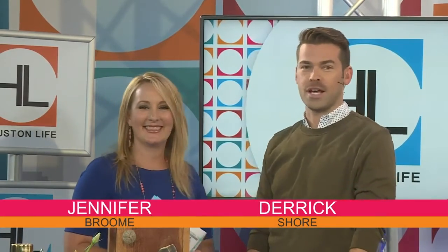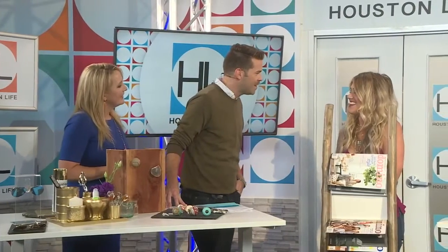Welcome to Houston Life. I'm Derek Schor, and I'm Jennifer Broom. Happy Monday. Need a little help tackling the mess around your home? Our first guest has stylish solutions that can help contain the clutter. Lifestyle expert Kristen Pulpin is joining us now. Welcome back to the show.